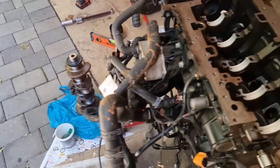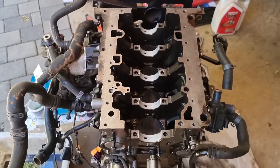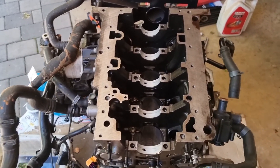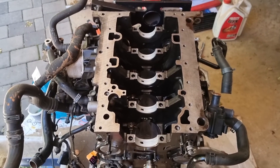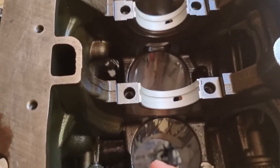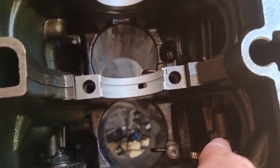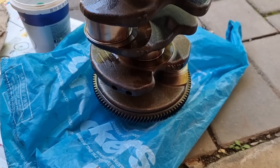Here's the crank. Just for interest's sake — I spoke to the guys at Audi and not even they could help me, so I had to research exactly how a balance shaft works to figure it out. It's got two balance shafts, one there and one there, both driven by that big sprocket at the back of the crank.